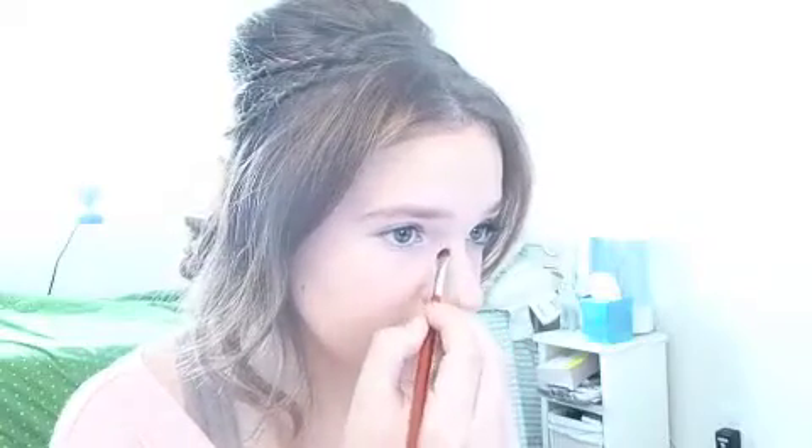Then you're just going to take a small eyeshadow brush and take your bronzer again. You're going to need just a little bit, and with a light hand, start here and drag down until about right there. It'll make your nose look a lot skinnier.